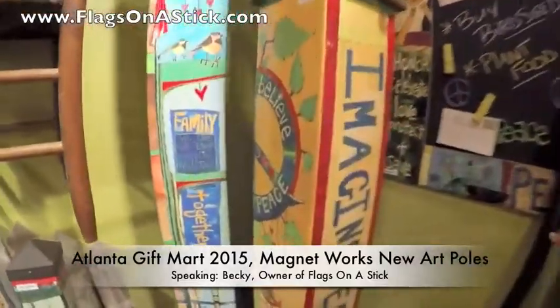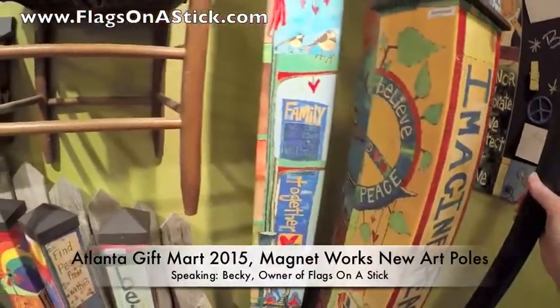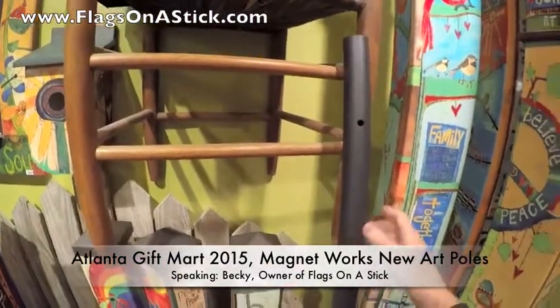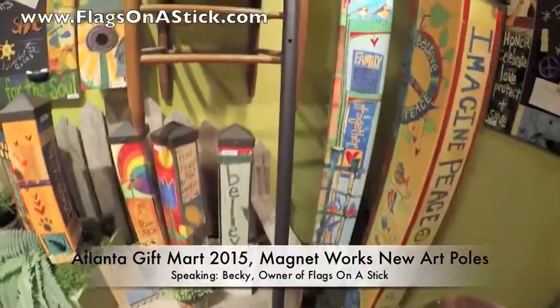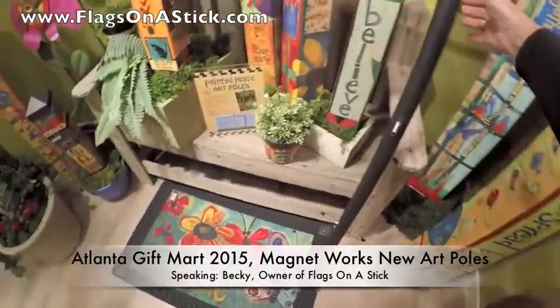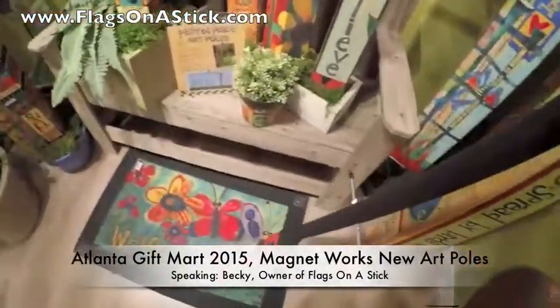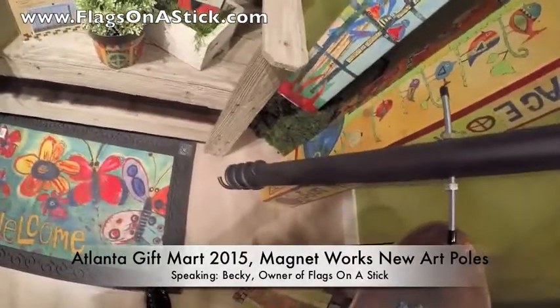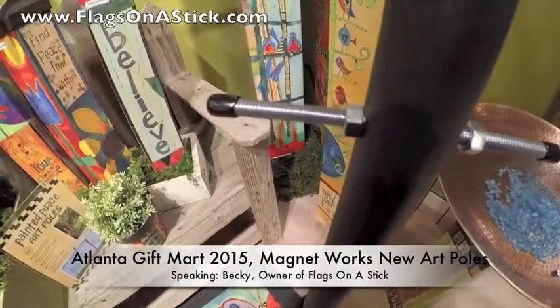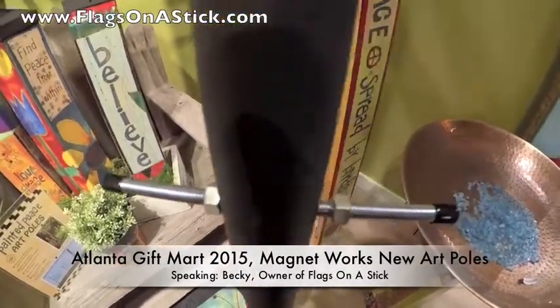I'm just going to pick up the auger here, which is included with each post. All the hardware is included, and I'm telling you, this is so easy. You simply take the auger and it makes a hole in the ground so easily — one person can do it. Then you see these two positions here for the anchors.